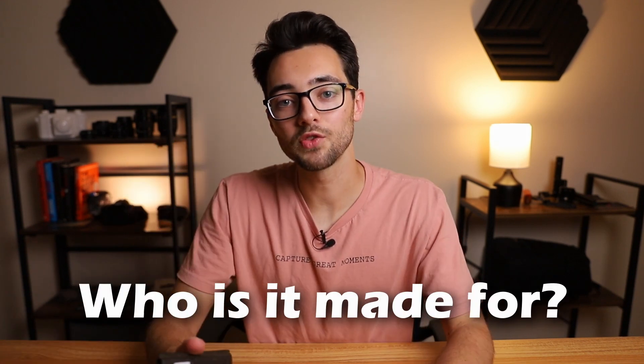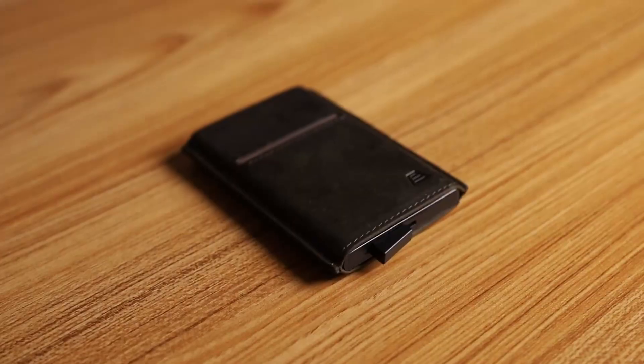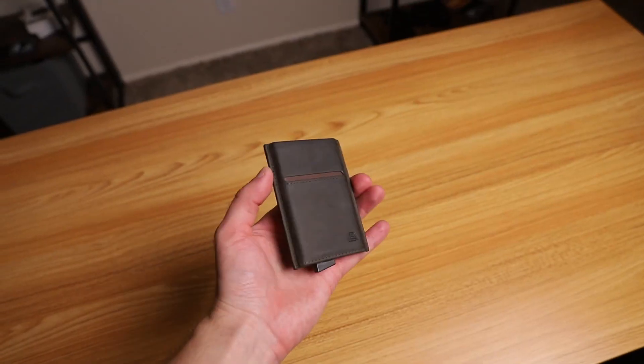That leads us to the question: who is this wallet made for? It's pretty obvious — this wallet is made for minimalists. Anyone looking to lighten their load or get rid of waste, which means getting rid of those cards you haven't touched in years, such as a library card. So if you want a nice lightweight everyday-carry minimalist wallet, maybe you should check out the Pilot wallet from Andar.